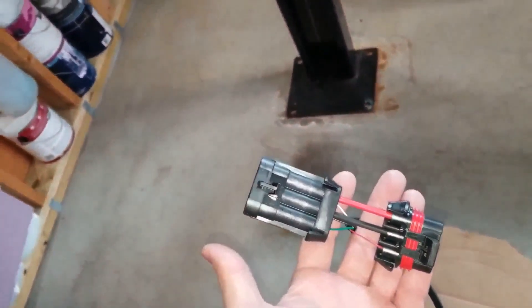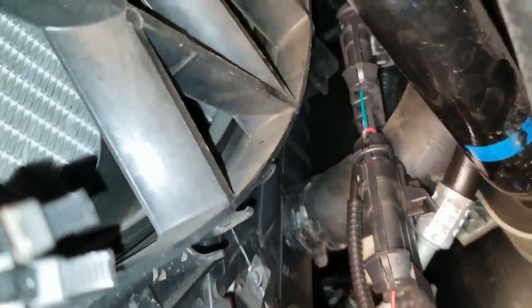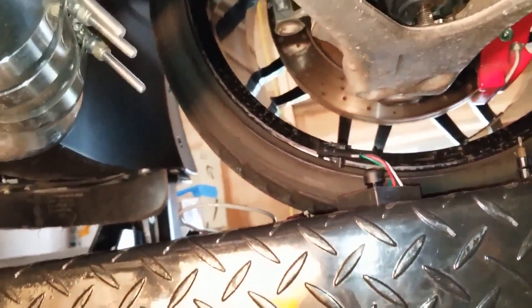I was able to separate the connection, and now I'll just insert this module in between — that end and that end up there. I have the new wire harness plugged into the factory harness and plugged the wire coming from the fan motor into the other end. Now I just have to take this end, plug it to here, and plug this to here. Then I should be able to test it right here.